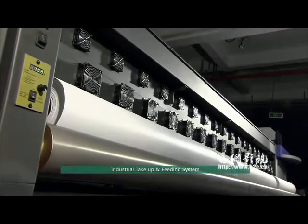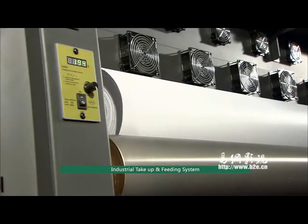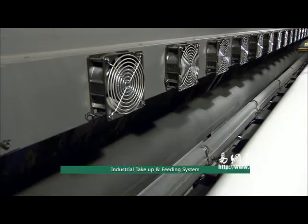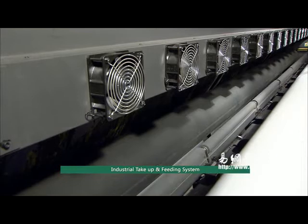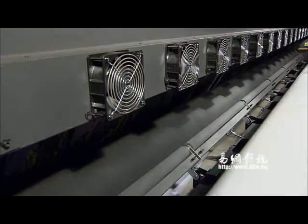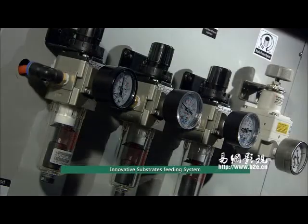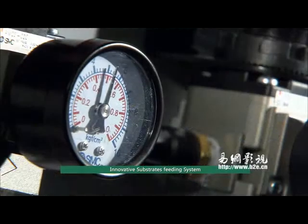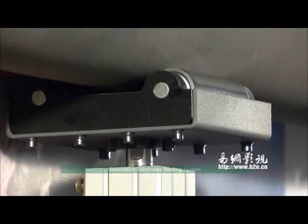The industrial take-off and fitting system features an industrial-strength media handling capacity of up to 360 kg. A bright-lock tension roller is designed for easy loading and unloading for quick job turnover. An innovative multi-point flow-eating tension system ensures the substrate moves accurately and smoothly.